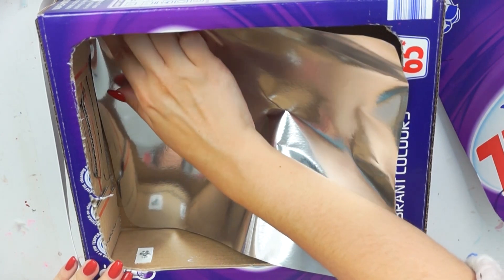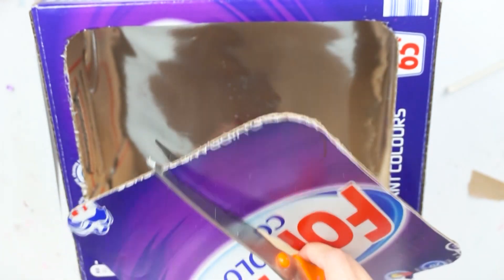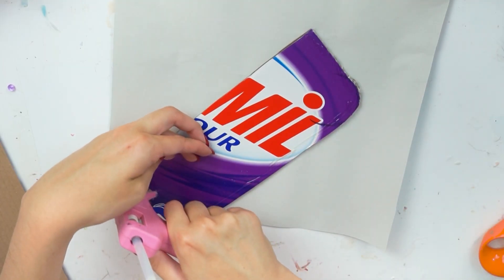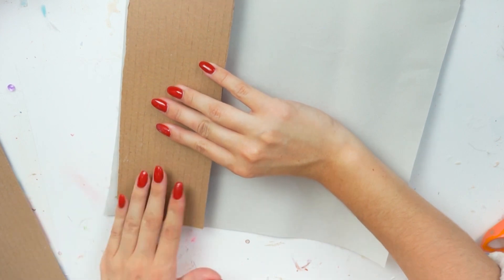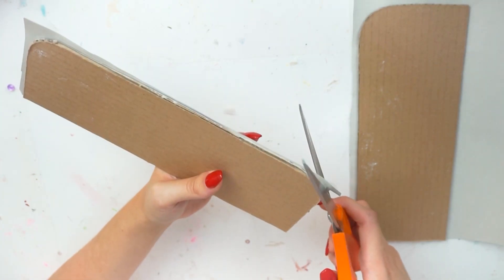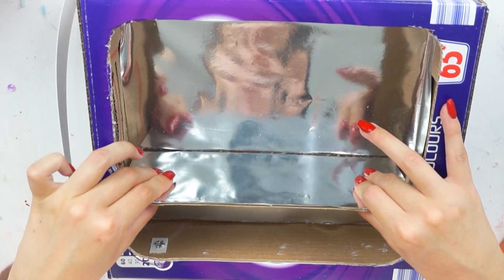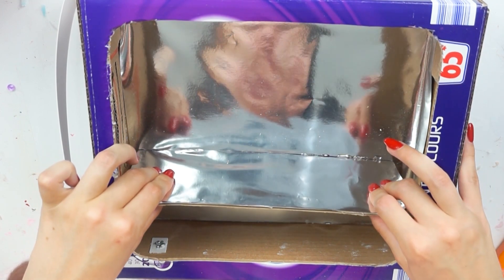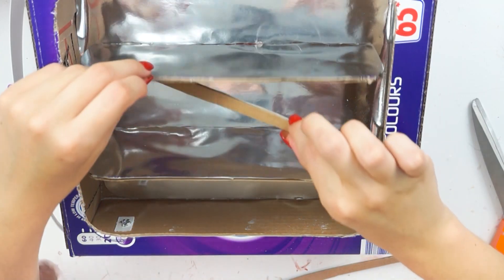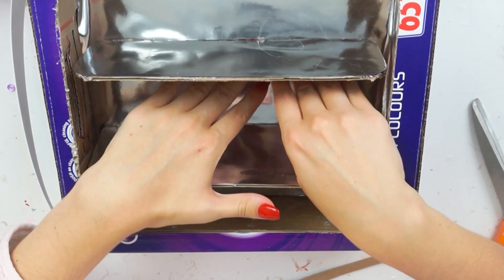Taking the piece of cardboard I cut out from the front, I cut that down in half making two equal pieces, then hot glued them down on the back of the gift wrap. That way I was able to cut out around the cardboard shape to create a shiny covering on it. Once I had both pieces covered, I took some hot glue on the straight edge and stuck them down into the back of the box, then added cardboard pieces underneath the little shelves to make them stronger.